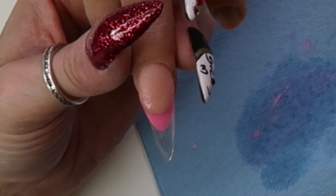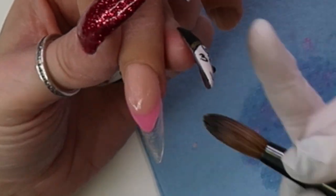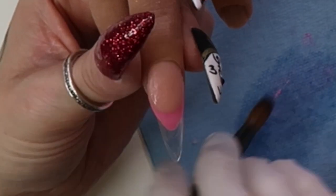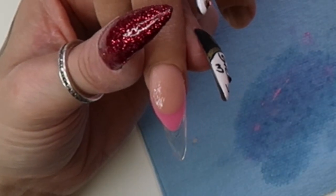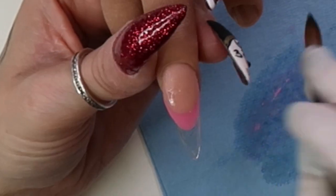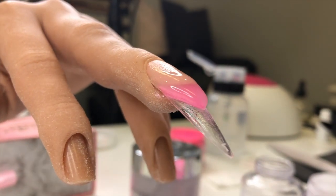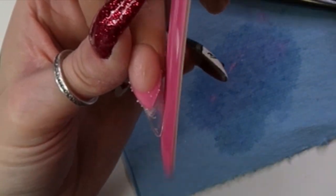This is on two times speed, so it is sped up. I'm getting that edge as sharp as I can with my brush, building it up. I've edited out the part where I'm checking it from the side and the front, moving the hand all around to make sure it's even. I don't actually do reverse French normally, so it was a different thought process building those edges. That close-up you just saw was just the application — and then next is the filing.